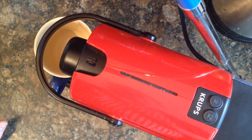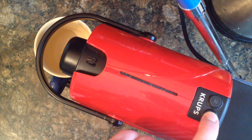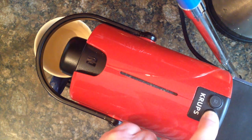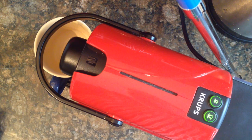In order to reset the Krups machine, what you do is you switch off the power, hold down the large button, and then switch the power back on while holding that button. That then resets the machine.